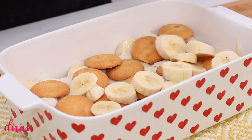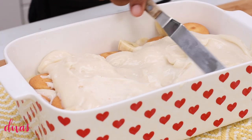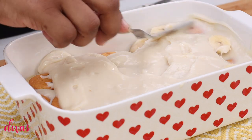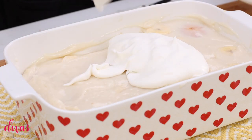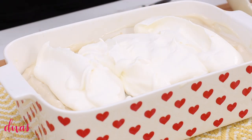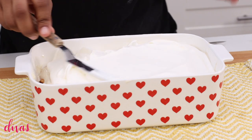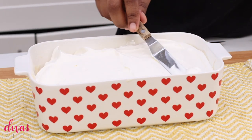Now I just go ahead and repeat that — cookies, bananas, and more pudding. Go ahead and just spread it on out. I'm using an offset spatula; it makes it so easy. Now your pudding may not look as thick as mine because this is the next day — I made my pudding, put it in the fridge, and then put everything together on video the next day. So if yours isn't this thick, don't worry about it — it will thicken up.